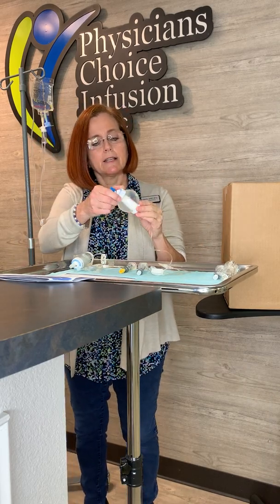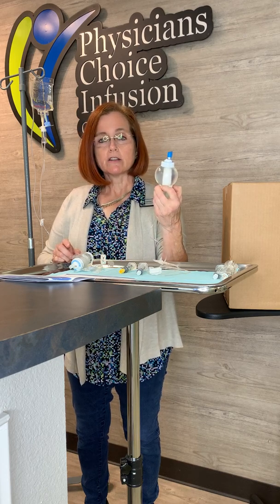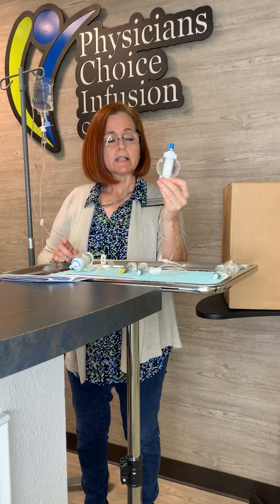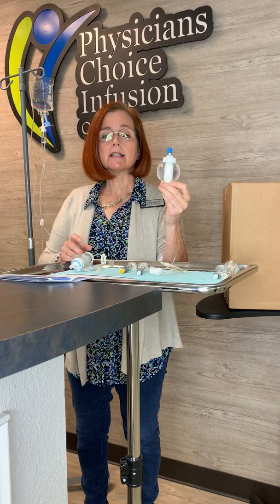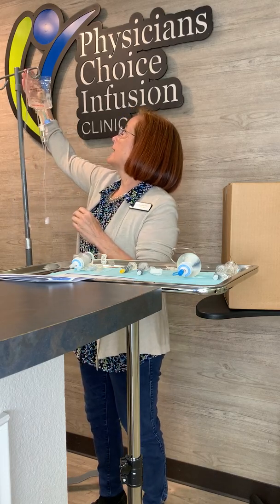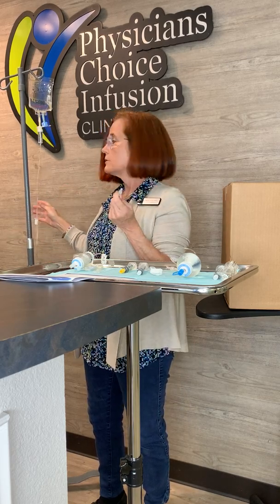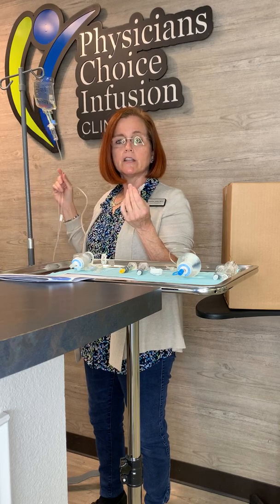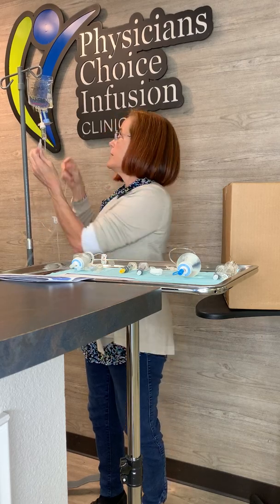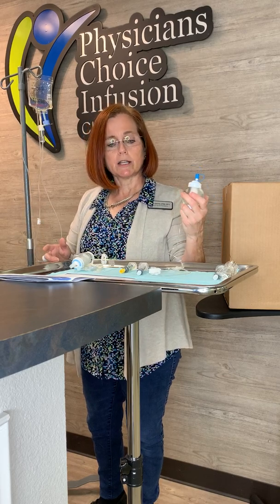We're going to discuss the devices that can be used to infuse your medication. This device here is called an elastomeric device or a grenade. It's a pressurized little infusion ball that your medicine will flow in — it's pressurized so it does not need an IV pole. The other device is your regular IV bag. You will get a disposable IV pole with your supplies if your medication comes in an IV bag. You'll hook it up and then you'll be able to put it on the pole and walk around your house. Most of our infusions come in the elastomeric device. Once you hook this up, you can put it in your pocket and walk around your house.